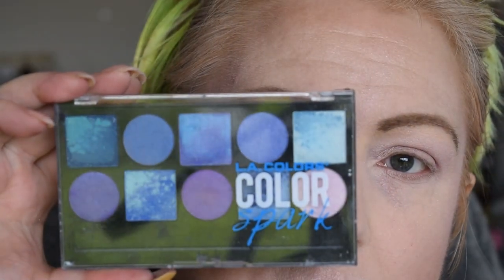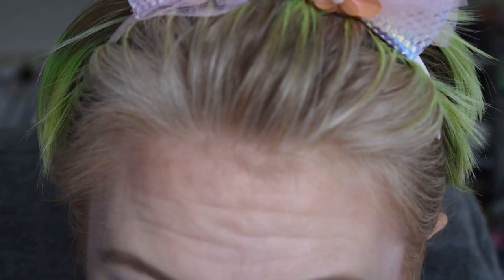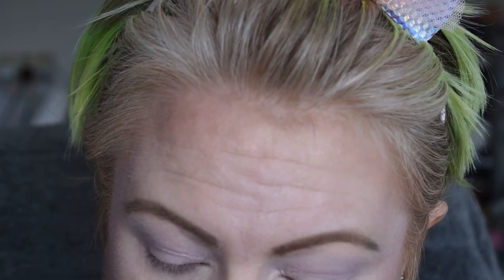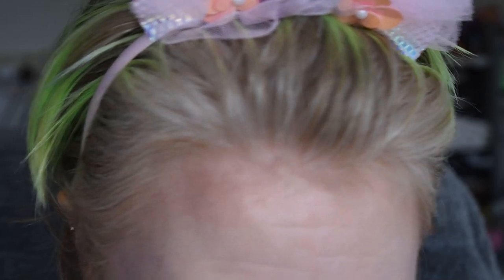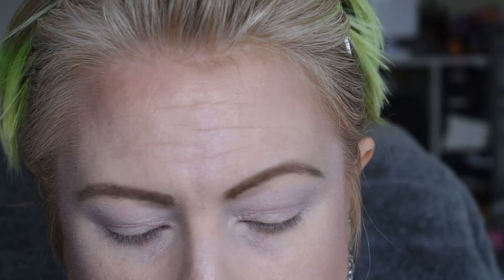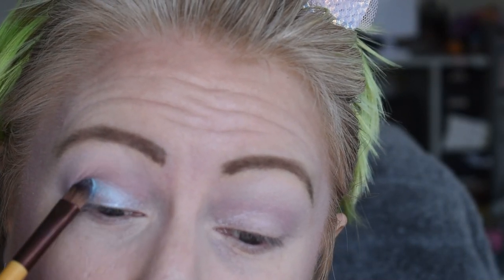I have this LA Colors palette — it has these weird ombre type colors in it. On a flat shader brush — I see all these people using color switches but I use a hair doughnut to clean off my brushes. If you're wondering how effective it is, most of the orange is gone, so it's pretty effective. I'm going to go into what I think is baby blue here and put that on the lid.